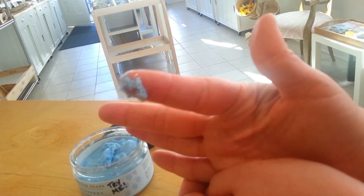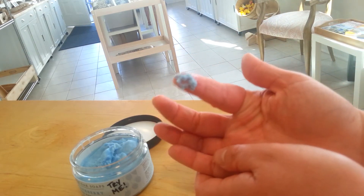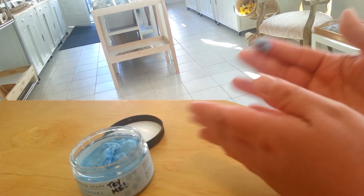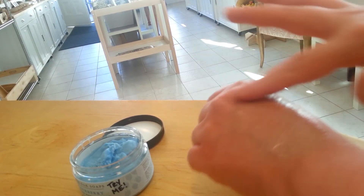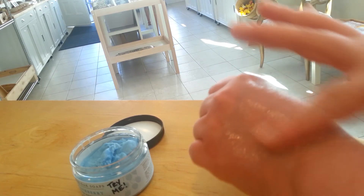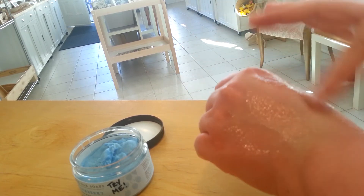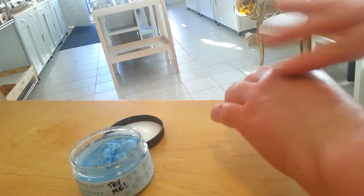So you can see the texture of it on my finger here. What you do is you just take a very little bit — like this right here is almost too much to put on my hands. But you just rub it into your skin. It's different from lotion; it's going to be a little bit more oily. But we formulate our body butters so that they are quickly absorbed into your skin, so it doesn't linger for too long.